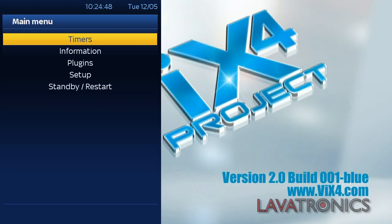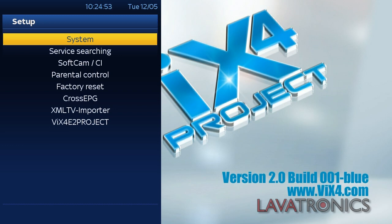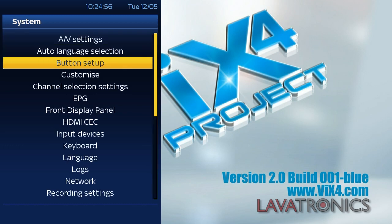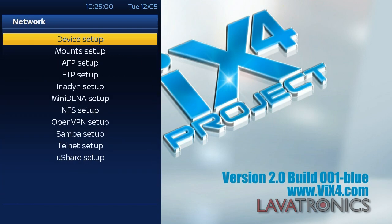The first thing we will need to do is plug our USB Wi-Fi dongle into the receiver and give it a reboot. Now the receiver has rebooted, we will need to press menu, go to setup, system, network, device setup.